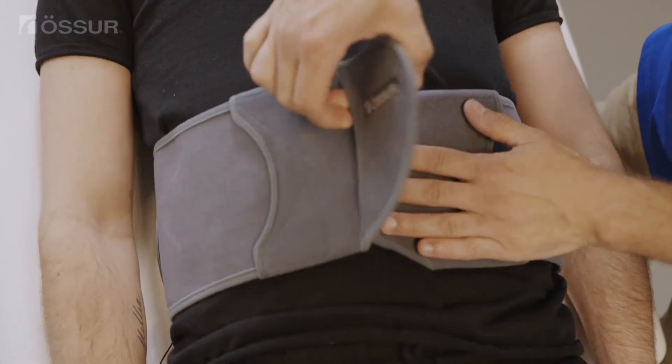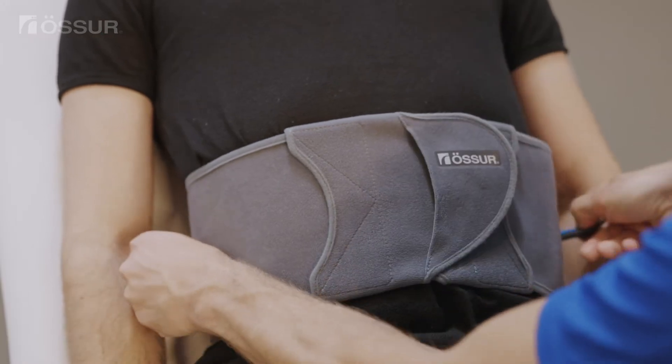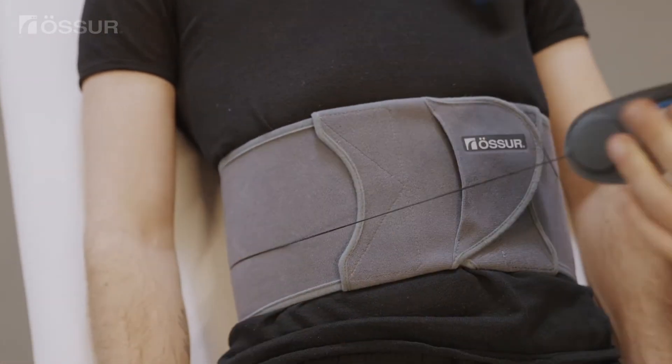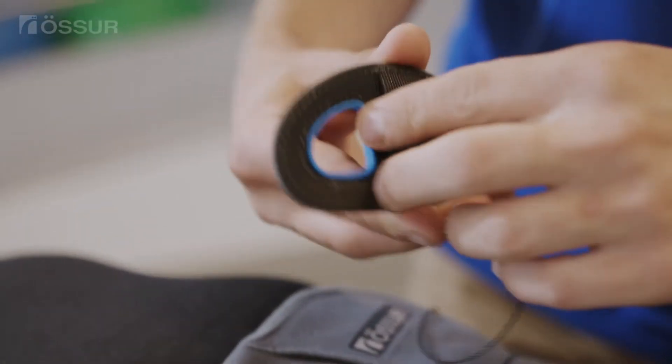Close the belt. Slide fingers through the holes in the two compression system handles and pull until the belt is at the appropriate tightness. If necessary, adjust the compression system cord length.